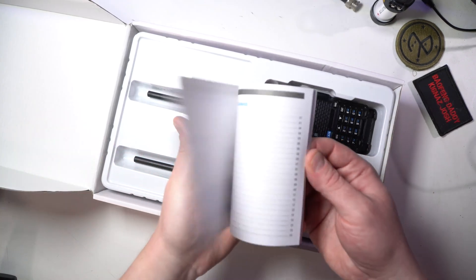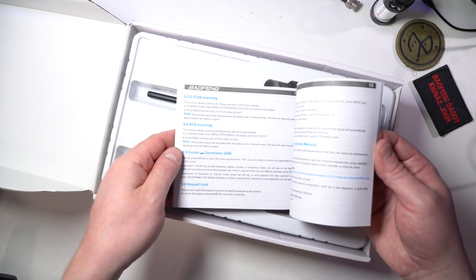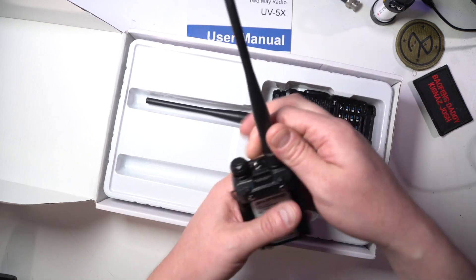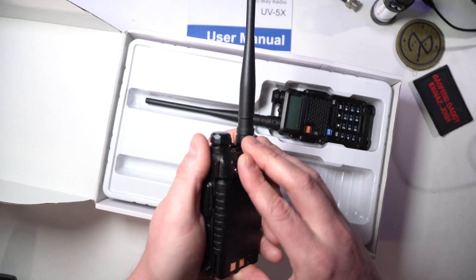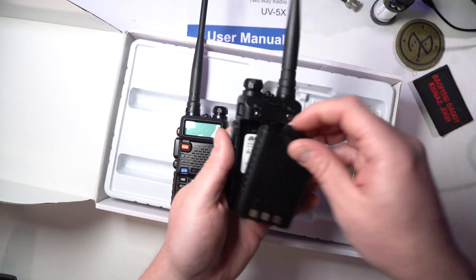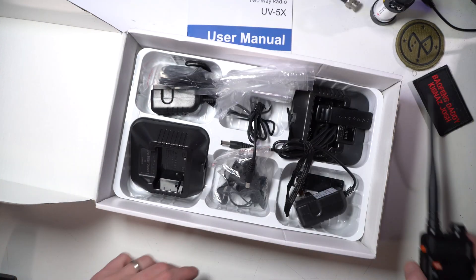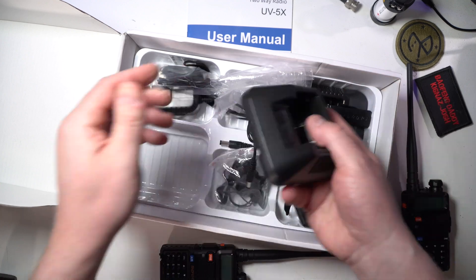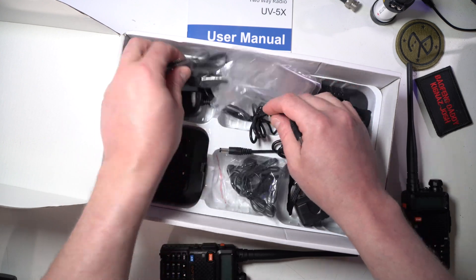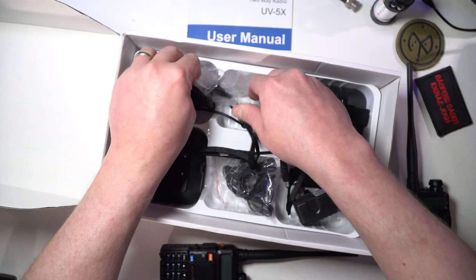This comes with an instruction manual that is not bad — pretty good for a Baofeng. So they've learned some kind of lesson. I did take them out of the plastic wrap because I did actually want to see how these worked. These come with two cradles, two AC adapters, and two of the janky earbud things, which I kind of throw to the curb. It comes with two lanyards as well.